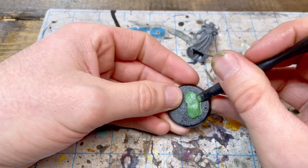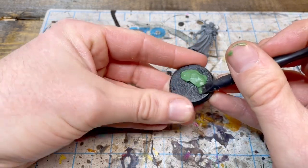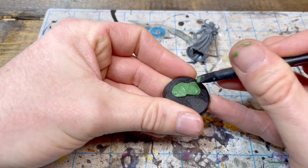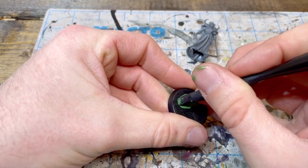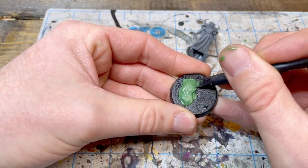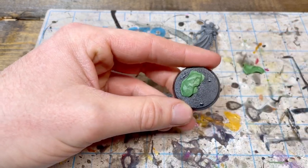I'm just kind of pressing it, giving it a good seal down onto the base, and as I work my way around, I'm also starting to create a layered effect. A lot of the rocks that you'll see along the river will either be a stack of them, or the rocks themselves will have layers to it. So I'll cut into the side of this to kind of give it a tiered dimension to it, almost like a slate.